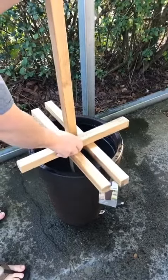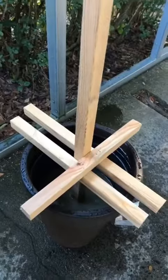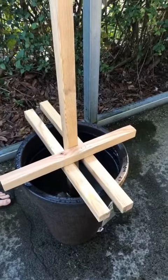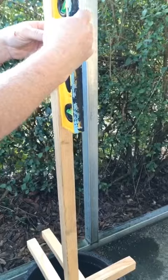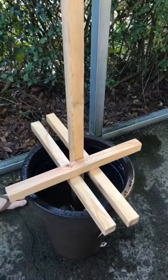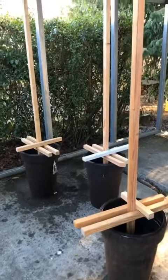Now we're putting on these little guides we made out in the shop. The post just fits in there, and it gives it a little bit of stability while it's drying so it stays where you put it. Jim's checking it with the level again on both sides to make sure it's nice and straight and we don't have a wonky crooked post when we're done.